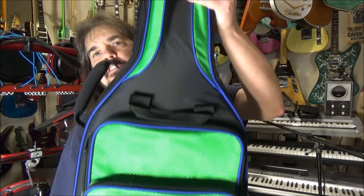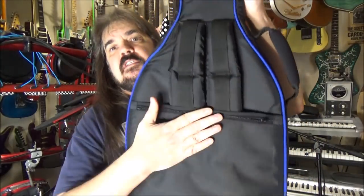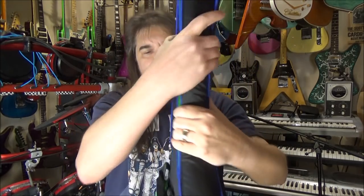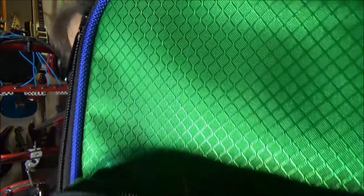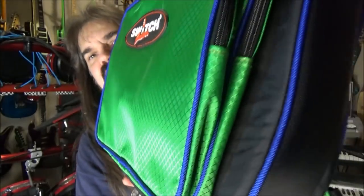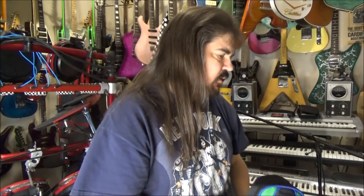Amazing gig bags come with these things too - these are the hardcore heavy-duty ones if you don't get the hard shell cases that come with them. Look at this. Even their gig bags are as cool as the guitars. They're something to contend with. So if you want something good, buy some of these.